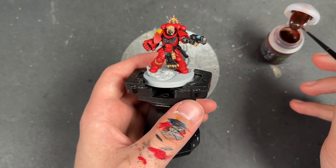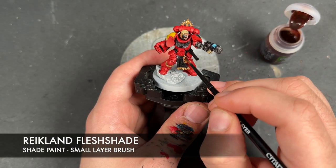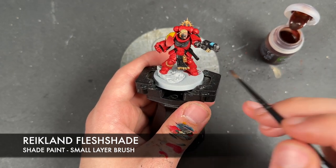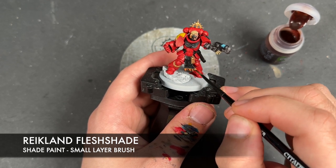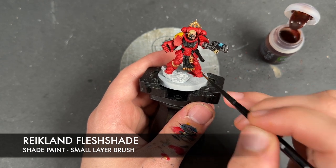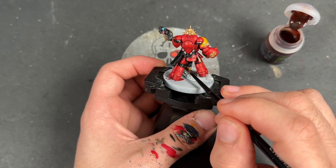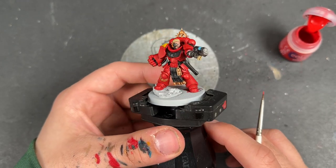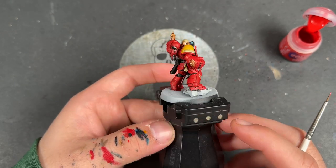With that Cassandora Yellow applied, we then take some Reikland Flesh Shade and apply this over the top of all of the gold. With those shades all applied, our Primaris Lieutenant is now what I would call War Hipster Battle Ready, and he's already looking pretty awesome.